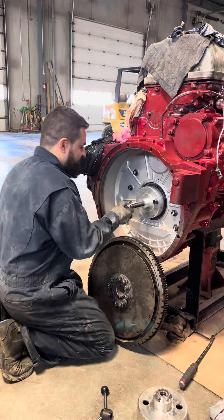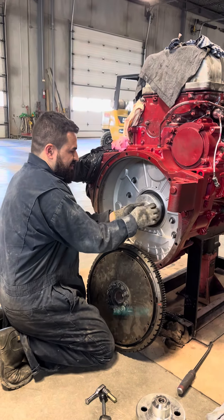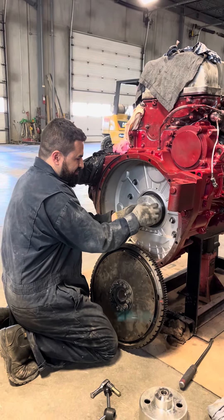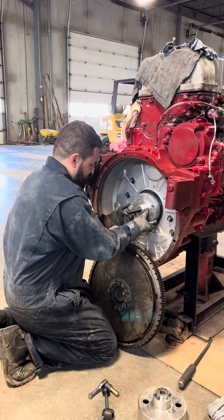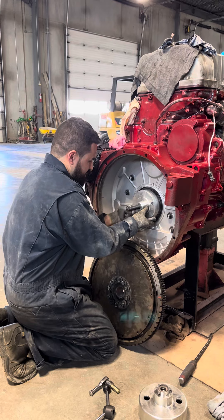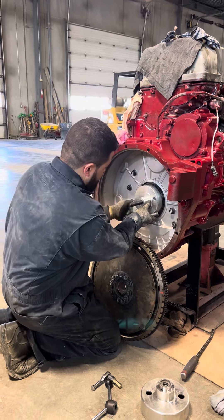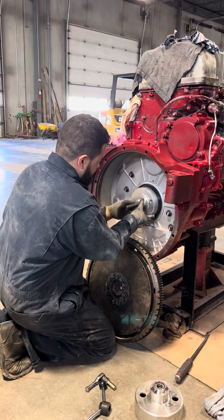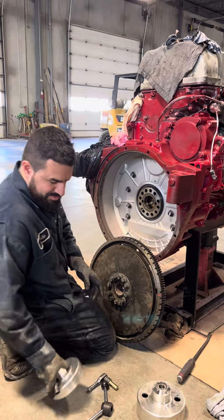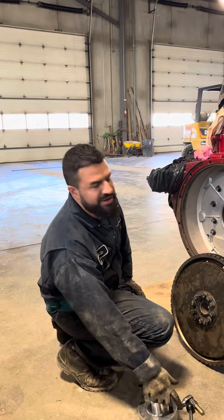Get your allen bolts off. That's it — you've got your seal in straight, without any damage.